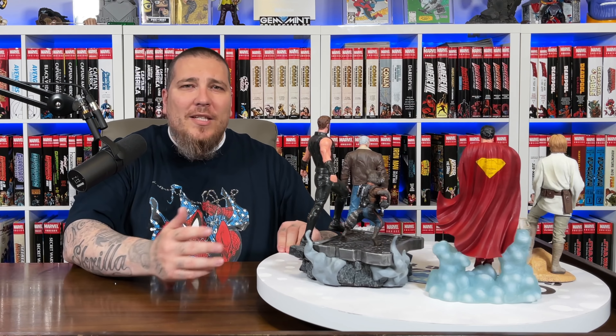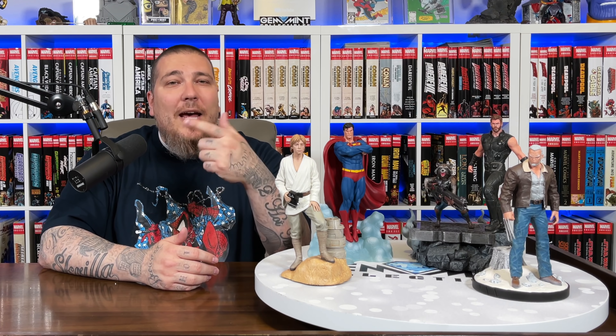There we have it. I think my initial assessment was correct — I'm digging the Superman the best out of all of these, and it's the most affordable one. Here's a look at four different statues — almost like a statue hall video of affordable pieces. Maybe if space is an issue or cash is an issue, these are different options you can go with. Let me know which one was your favorite in the comments down below.